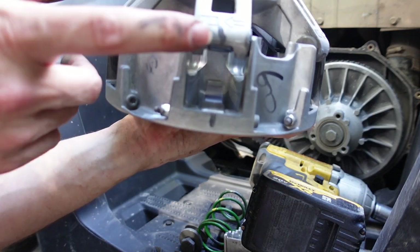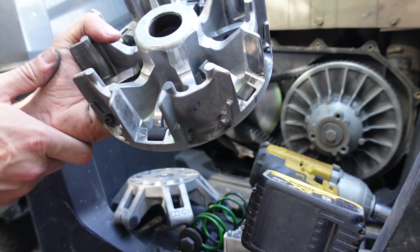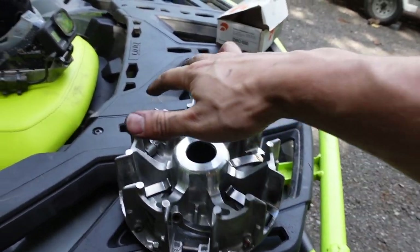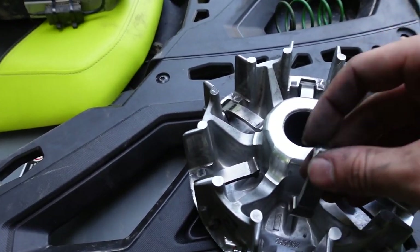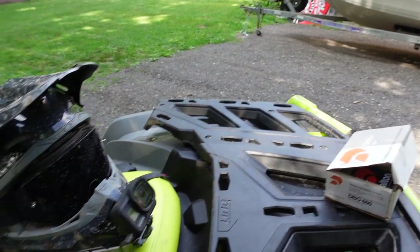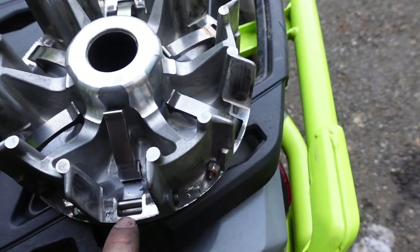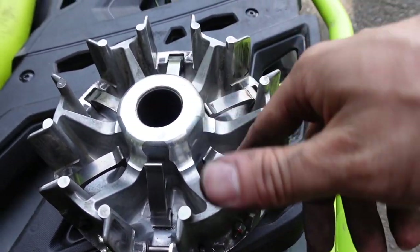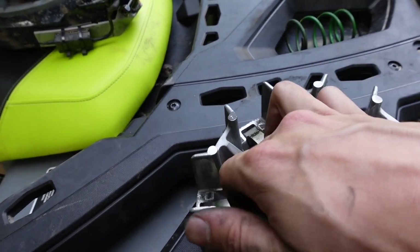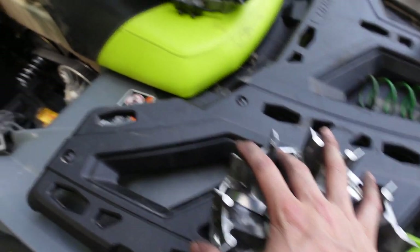These are the Dalton flyweights — we're going to swap these back to stock. I wanted to do a stock video but we have one on the channel already, stock versus the Dalton. One issue: my stock weight won't slide nicely on the bolt, so instead of dropping down nice like it's supposed to, it was super stiff. Don't want to run it like that — it's not going to work correctly. So we're going to skip doing a stock comparison and go ahead and clean up the CVT compartment and get the CV Tech clutch installed.